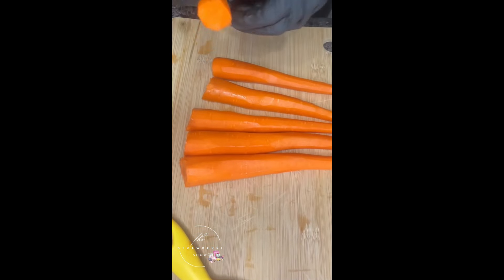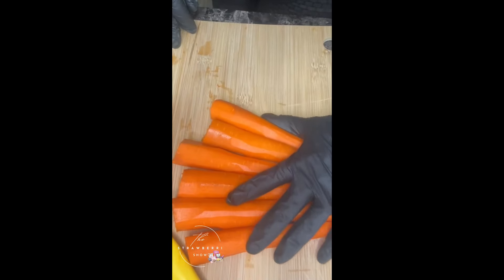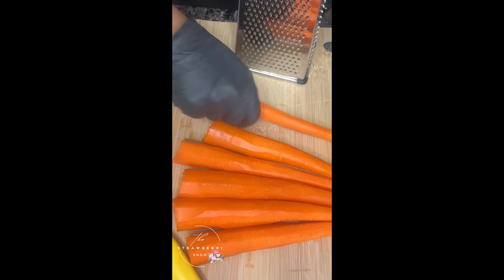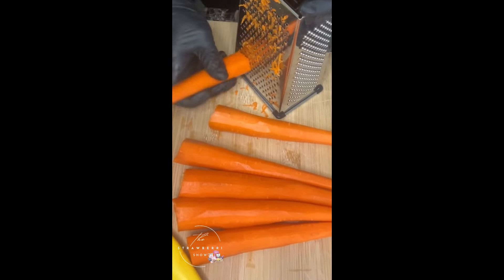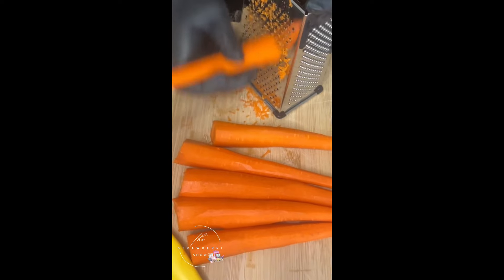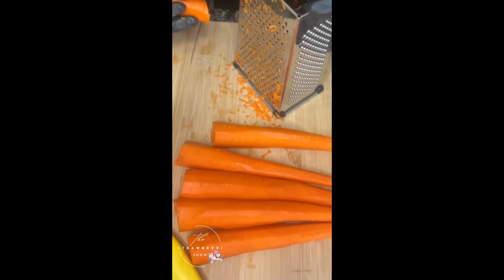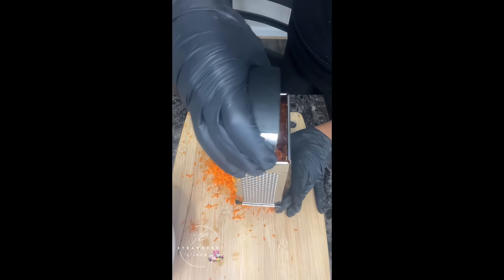Off camera I went ahead and cut the head part of the carrot off — we do not need that. Now we're about to go ahead and grate these carrots. I have my cutting board here and I'm going to take the small side of the shredder and start breaking these carrots down. After shredding, this is the finished result — look at all that carrot!